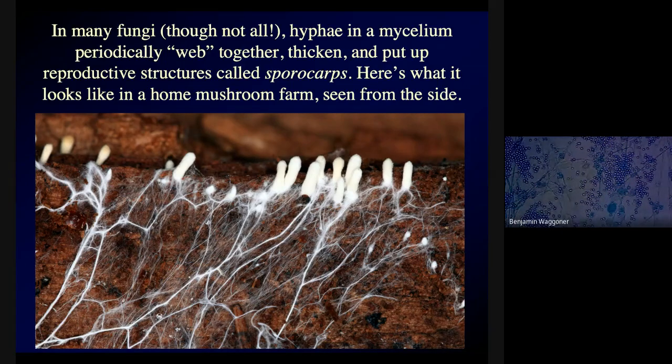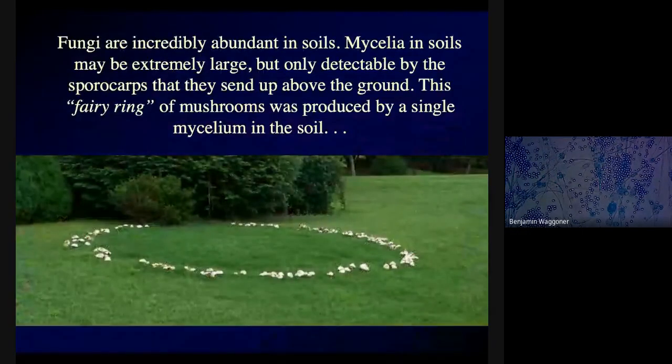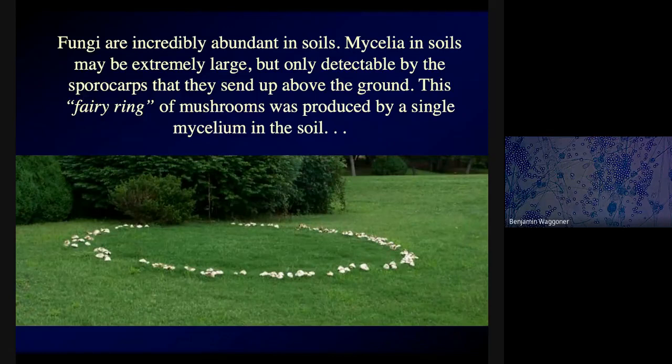What a mushroom is made of is basically a whole bunch of braided and matted hyphae growing up from a huge mycelium, almost all of which is underground. This is called a fairy ring, because fairies have been dancing in a ring at night, leaving behind mushrooms where they tread — or at least, that's the folklore. These rings probably have not actually been caused by fairies, but they do have this very distinctive ring shape.